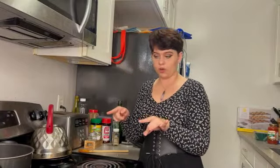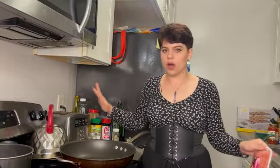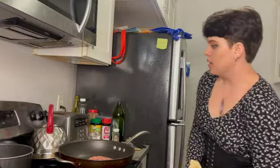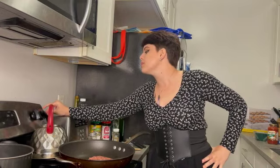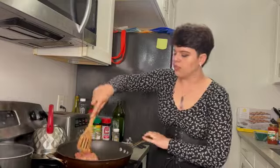Now while that simmers for 30 more minutes, I'm going to start cooking the meat. You can use any meat you want or no meat in your spaghetti, but I choose to use sweet Italian sausage because I like the flavor that pork fat gives the spaghetti — it's my favorite way to have it. Throw the meat in, turn the heat up to about medium, and start to break up the meat so that it all cooks evenly.